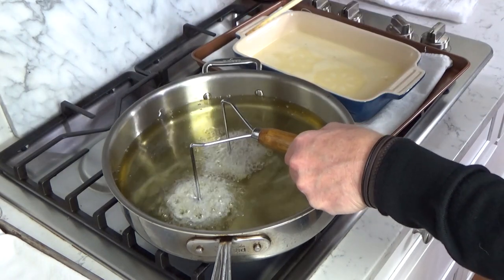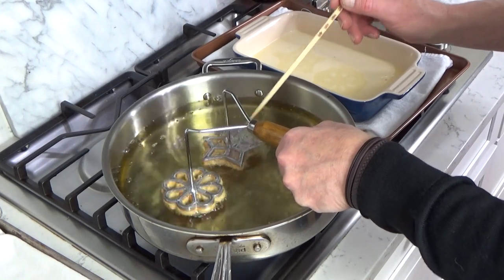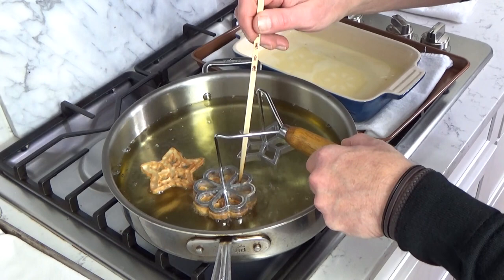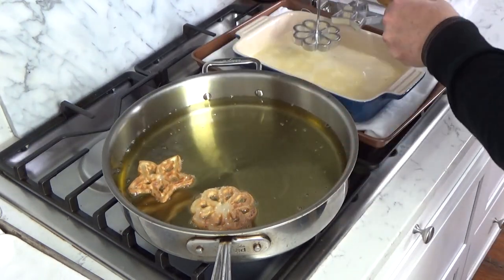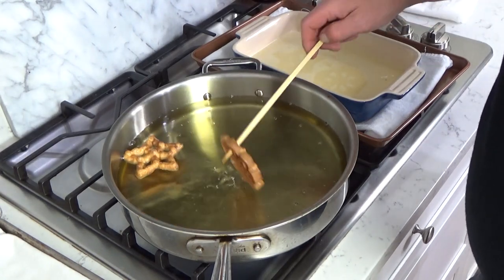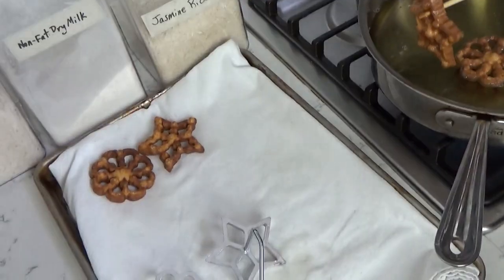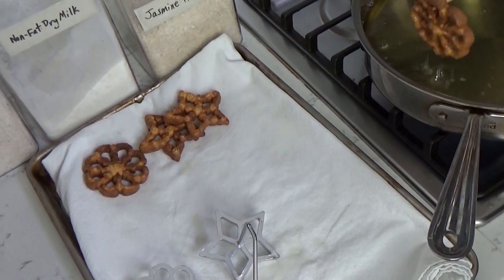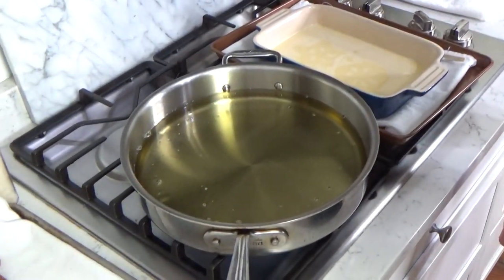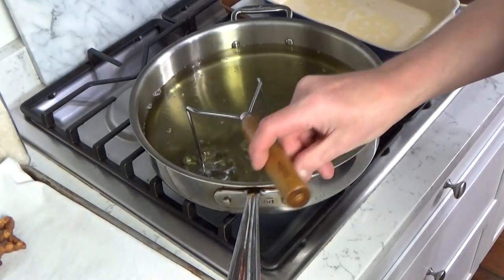I keep my chopstick handy just in case I have to help the rosettes release themselves. You always want to shake off the excess oil from the iron so you're not adding oil to the batter. These are done — it might be a little too brown, but that's okay. When you put them on the baking sheet to drain, you want to set them so that the public side is up. The other side is hollow, and if you turn that upside down on the baking sheet it will just keep absorbing grease.